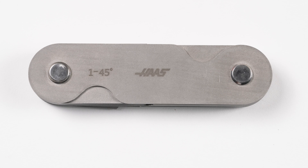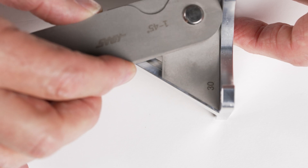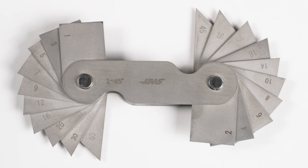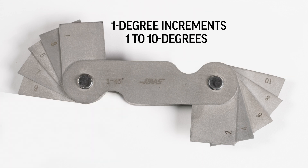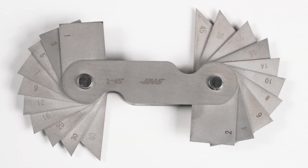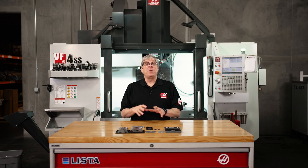Angle gauges are very similar to radius gauges. They're made of hardened stainless steel with fine machined edges. The leaves or blades are beveled at various angles and are used in the same way — to compare the angle of the component with the angle on the gauge to determine the degree of the angle. The set has 20 gauges in 1-degree increments from 1 to 10 degrees, 2-degree increments from 12 to 20 degrees, and 5-degree increments from 25 to 45 degrees. The angles are accurate to plus or minus 30 minutes.